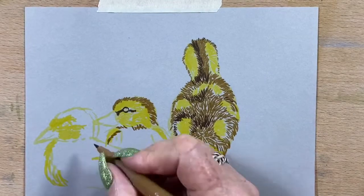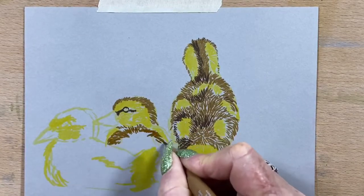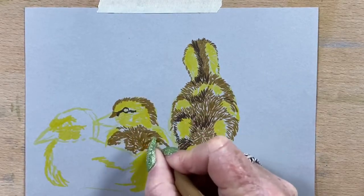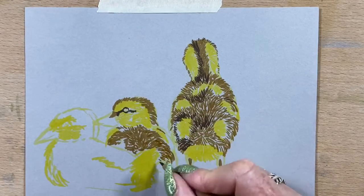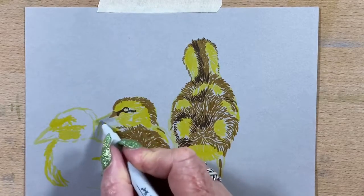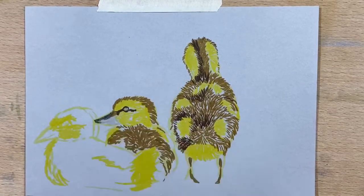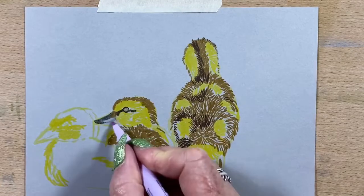I'm using a tinted paper today from one of my Stillman and Birne books. I think it's the beta series. All Stillman and Birne books are awesome and they handle the ink really well. I've actually done watercolour on them in the past and they hold up to watercolour really well.